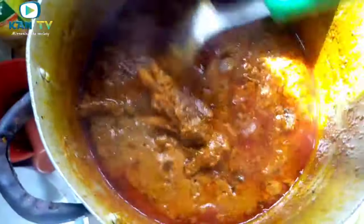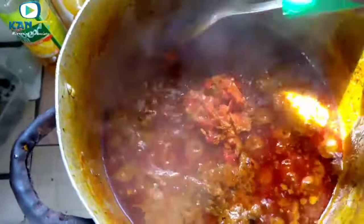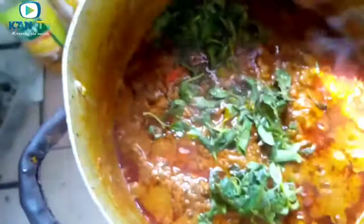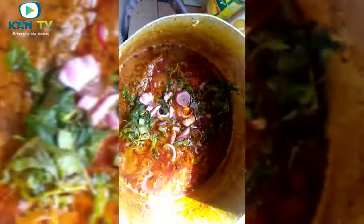We stir it. You can see that our banga is already thick. Here is fresh red pepper that we are using. Stir it. These are curry leaf — fresh curry leaf. This is our onion. We have to add onion to it. This is our dried pepper — you have to add again because we have peppers that are added in this.